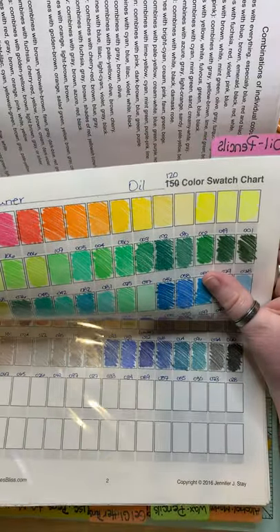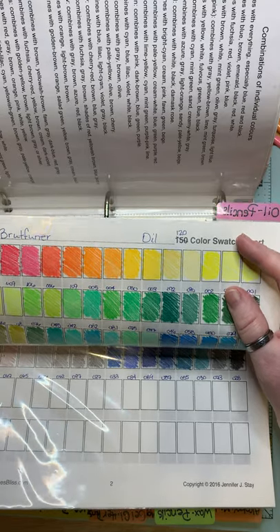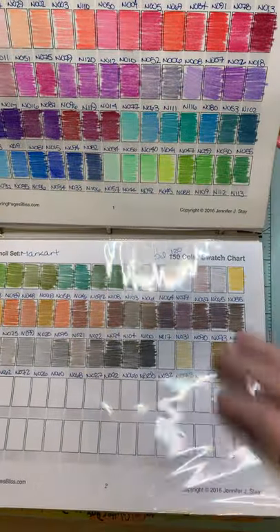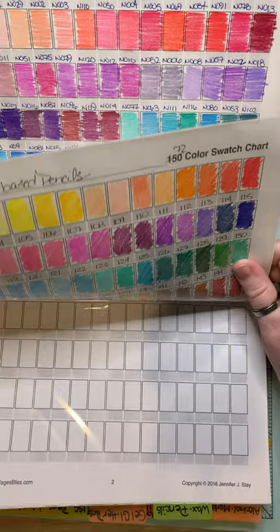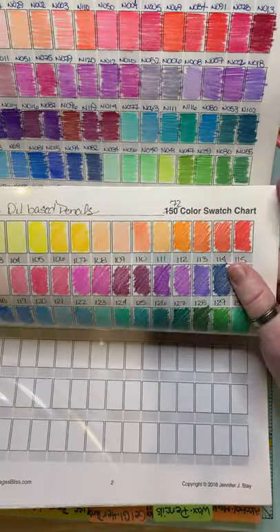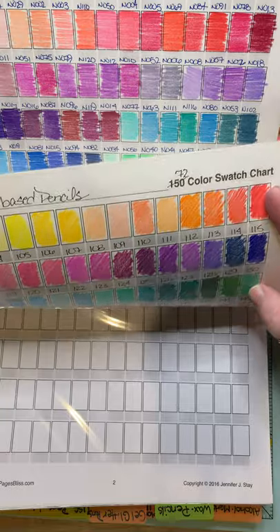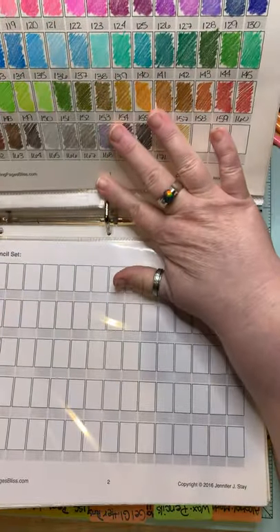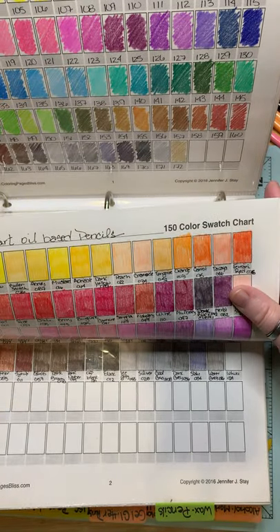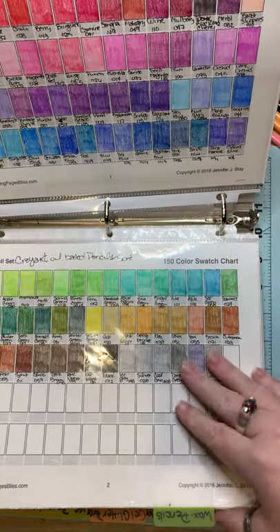First, I have my oil pencils. And these are not in alphabetical order — it's just in order of how I got them. I have the Brutfuner Squares. I have the Mark Arts, which are Naoni. And then I have these, which say Deadly, but they're the Star Joy brand that Color My World worked with. And they have come up with a whole new set, which should be on its way to me before long. And then I have my oil-based pencils. I have Cray Art, which has very vibrant colors.